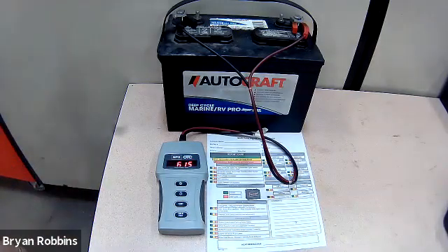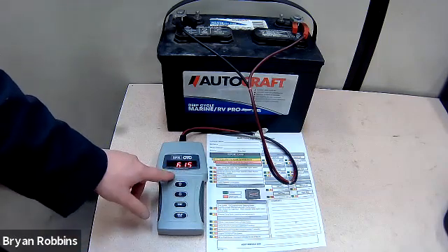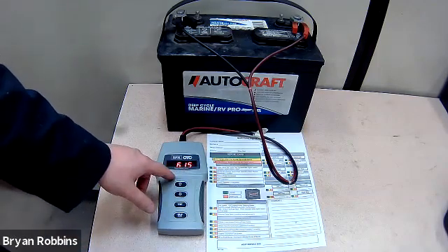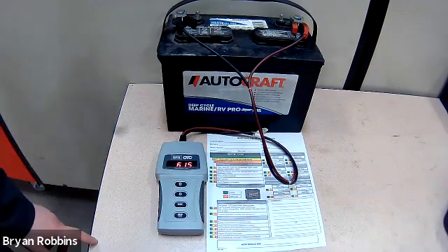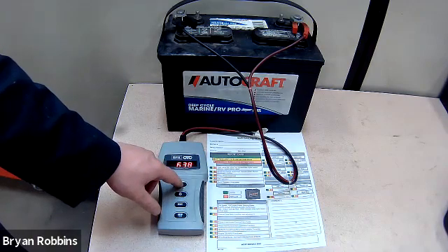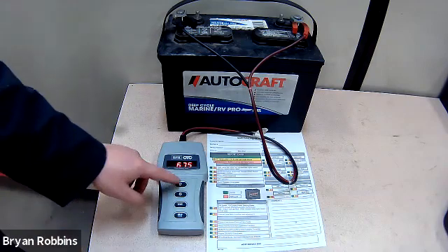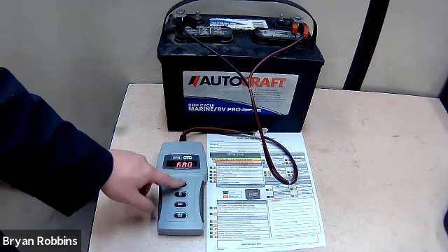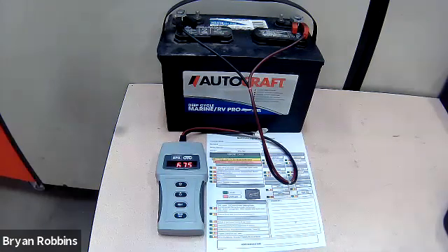In order to input our cold cranking amp rating into the tester, we already have a value displayed — this one reads 615, which is not the correct number for this battery. So I'm going to use the directional arrows to increase that number until it reads 675, just pushing the directional arrows until the correct number is displayed.